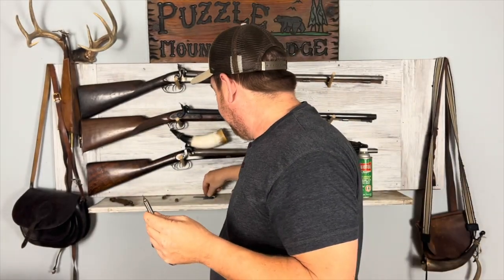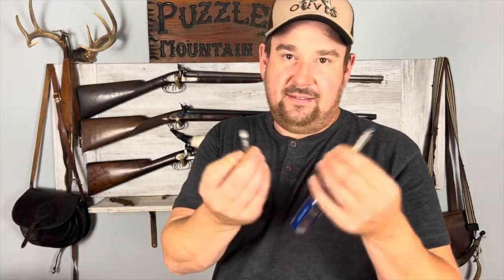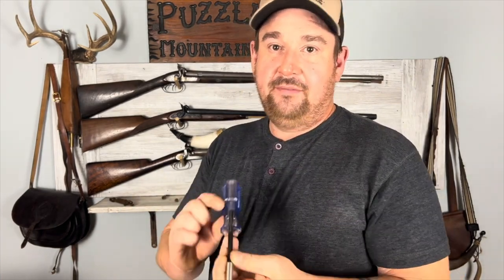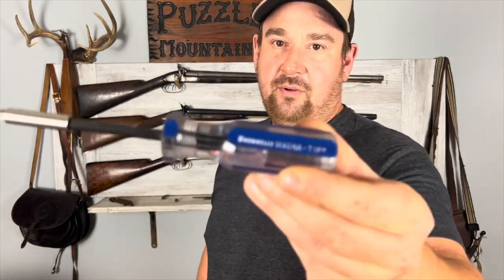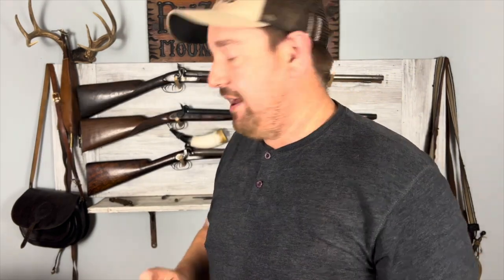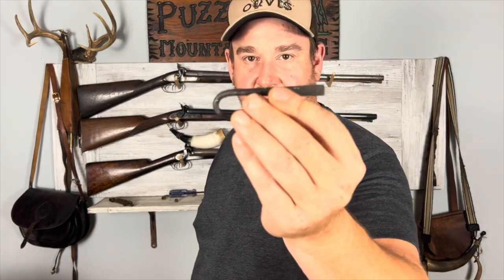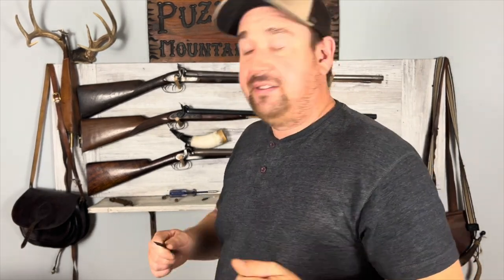You need to get a couple of different tips. You can get these kind of tips basically anywhere, or you can buy specific ones made for guns. This one is made specifically for guns — it's made by Brownell. And there are other options too. I got this little hand-forged turn screw, which is nice to have when you're in the field.